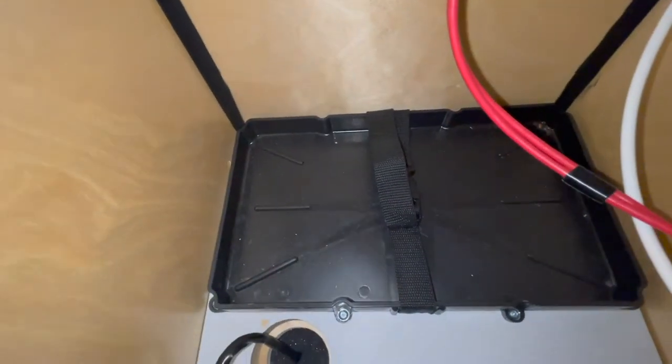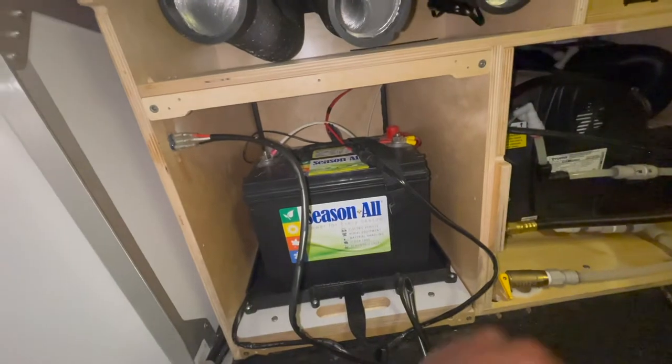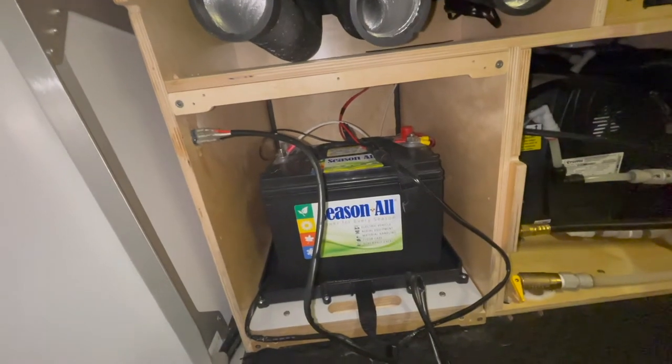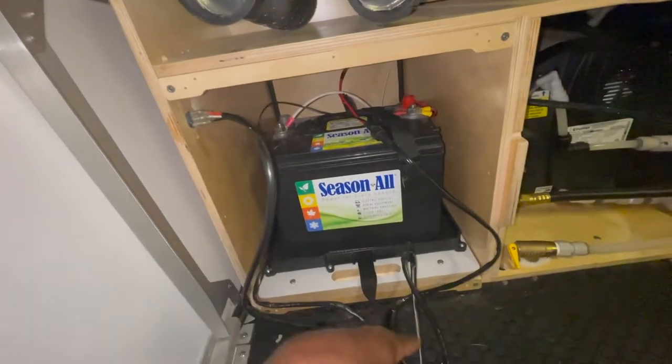There are two spaces for batteries — I'll reach in the back here so you can see that. That's the other slot for the other battery, and then you can connect them in parallel. If you're doing lithium, I think it's parallel — don't quote me on that, I'm going to need to research that a whole lot more. And this is just something else that's plugged in here, so you're not going to have this cable.